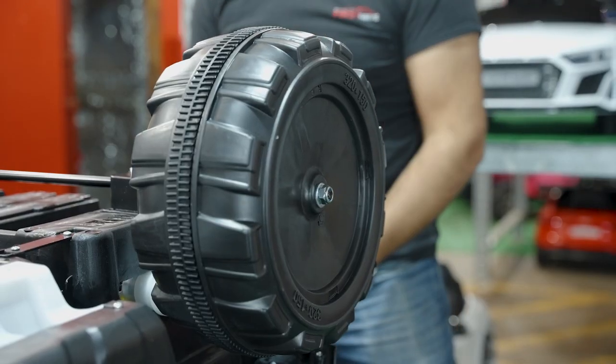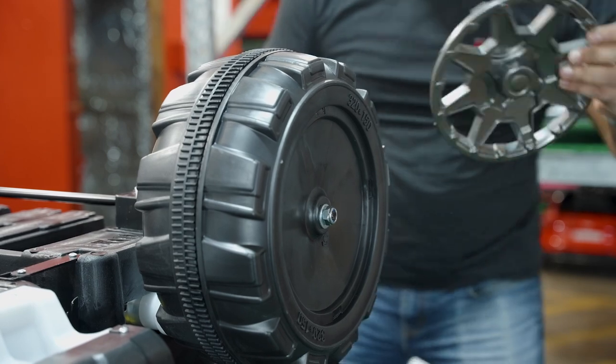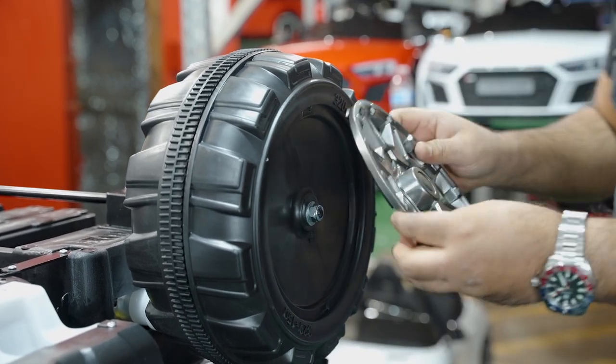After that, you're going to go ahead and put in the simulated hubcap pieces.